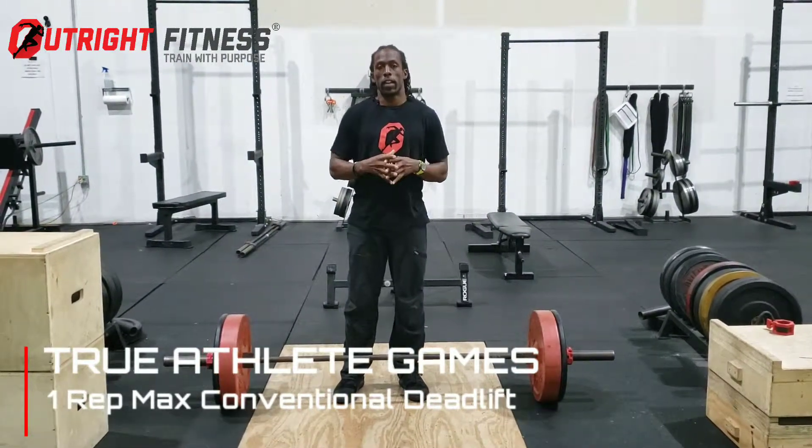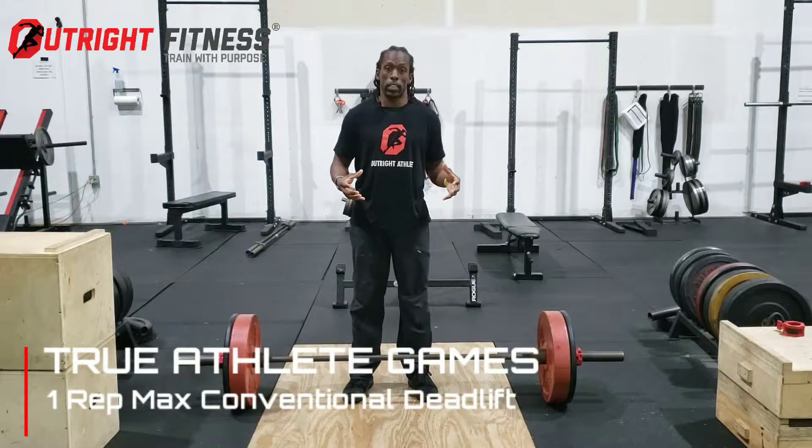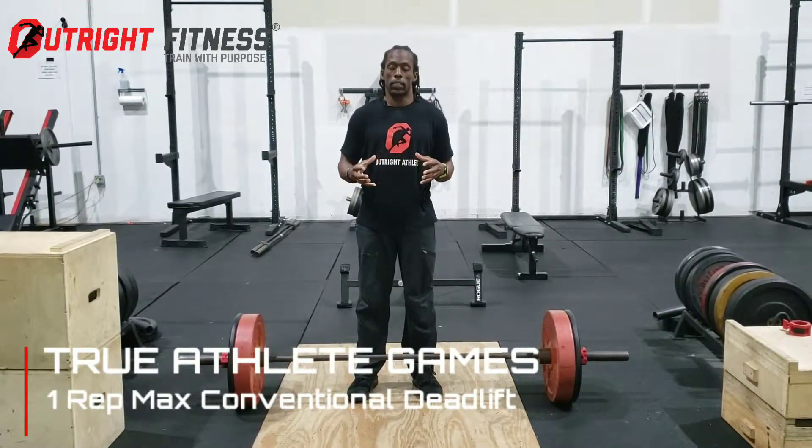What's going on everybody? Coach David here. I'm here to talk about the deadlift test for True Athlete Games. The deadlift test is going to be a full body test, testing full body strength and full body power.